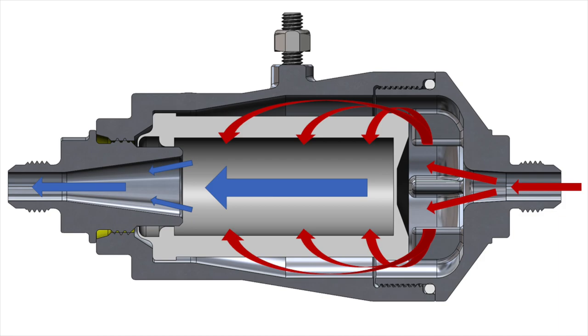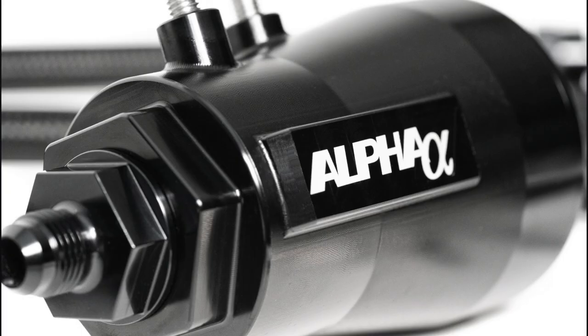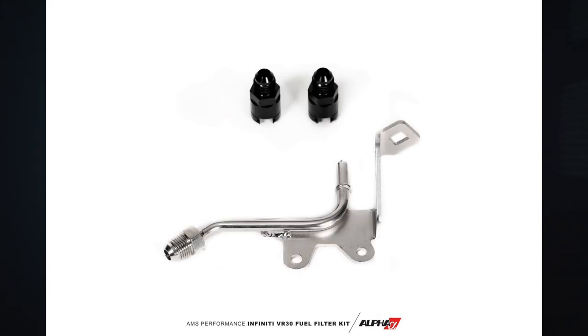The difference between the AMS filter and other filters is that the AMS filter uses a glass filter element. It's a bit more on the expensive side, but it gives the user compatibility with fuel types from gasoline to ethanol and methanol. Other fuel filters use paper-type elements on the inside, which over time can deteriorate and cause problems. AMS designed the housing specifically for the Q50 and Q60 VR engine so you can directly bolt it to the chassis with no issues.